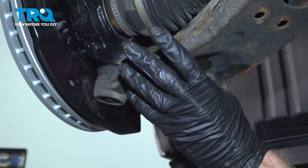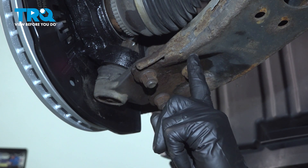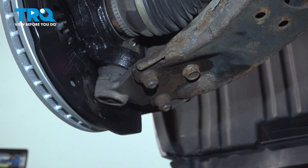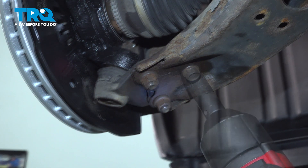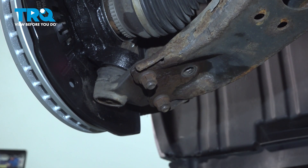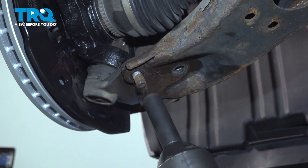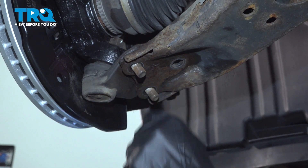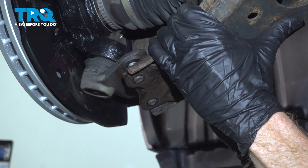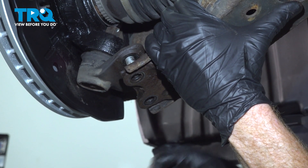Let's make our way down to the bottom of the suspension. We're going to separate the ball joint from the lower control arm. To do that, you'll find that you have one 17-millimeter headed bolt and two 17-millimeter mounting nuts. You want to pull down on the control arm in comparison to the ball joint, and while pulling down on that, you can pull the ball joint and knuckle away from this area.